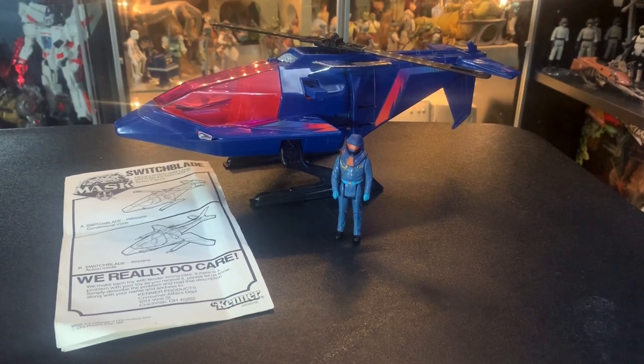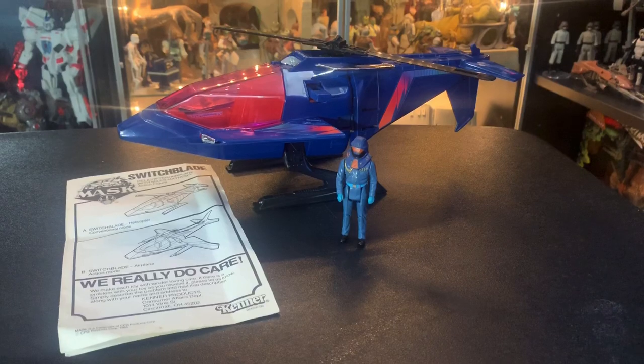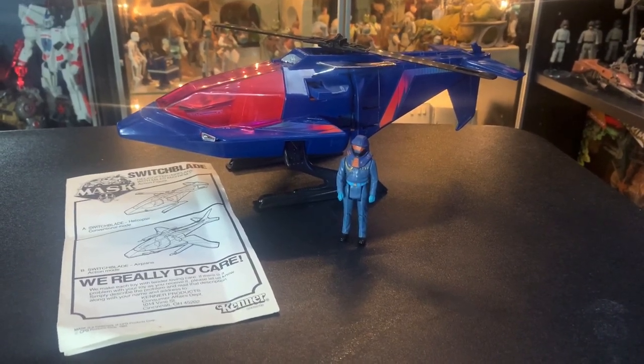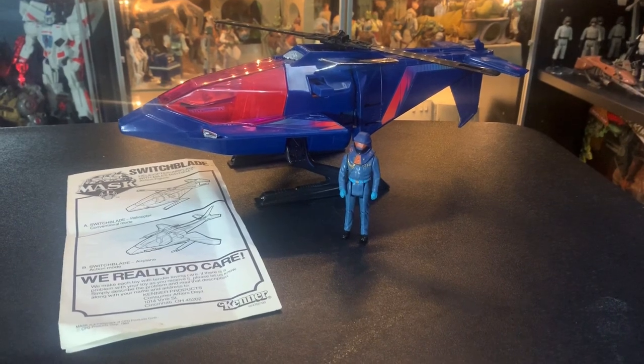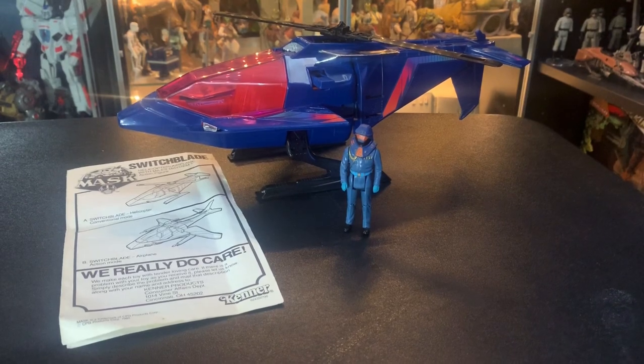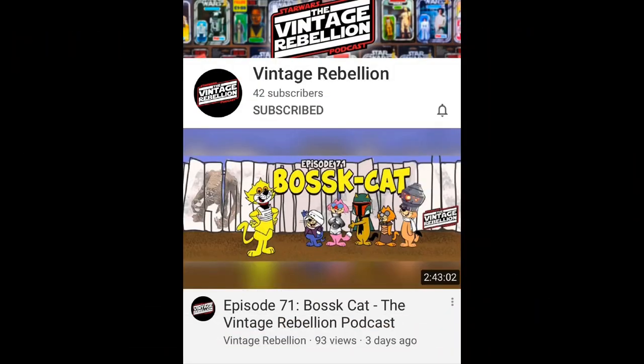Today we're going to be talking about the Switchblade from M.A.S.K. Yes, it's Miles Mayhem and he's bringing out this Team Venom. Venom is awesome. The Switchblade is awesome — goes from helicopter to airplane, really cool. But before we get into that, let me give a quick shout out to the guys at Vintage Rebellion Podcast. Find them on YouTube and all your podcast places, because these guys are awesome.